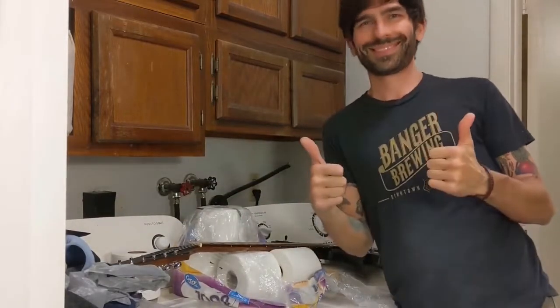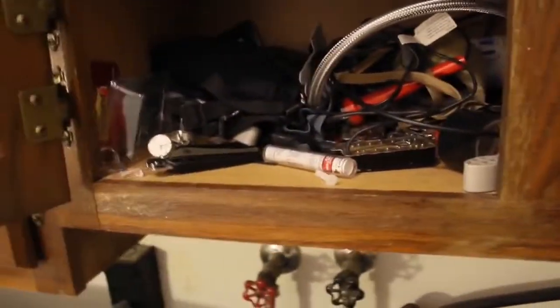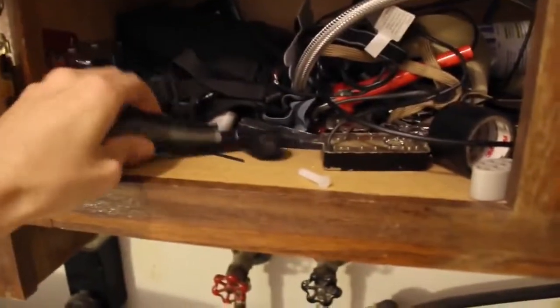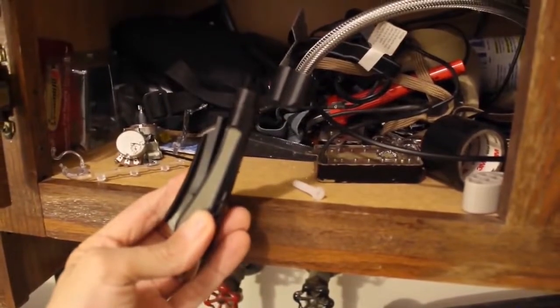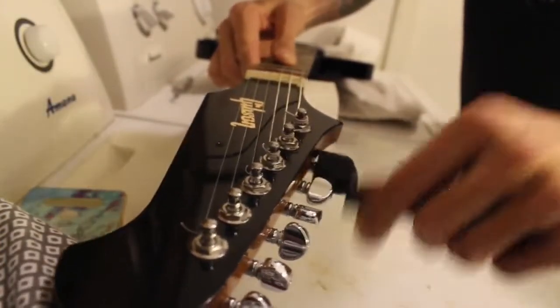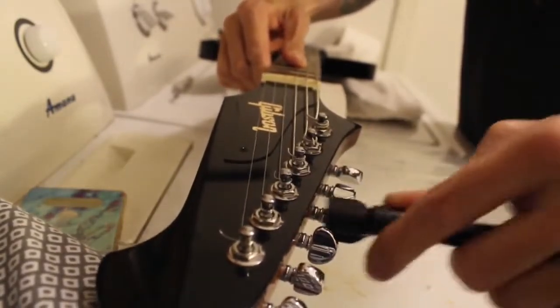Alright, we're ready to remove our strings. Hopefully you have an unorganized cubby or toolbox nearby, because you're going to need one of these. Start loosening each string. Be sure to pluck every one of them while you do it, so you can really appreciate that sound.